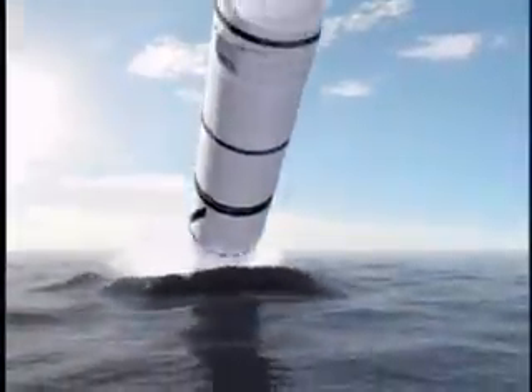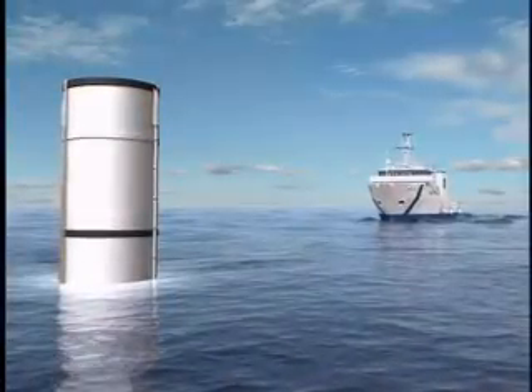The parachute system will enable the spent rocket boosters to gently float back to Earth, splashing in the ocean where they'll be recovered by NASA's Freedom Star and Liberty Star recovery ships.